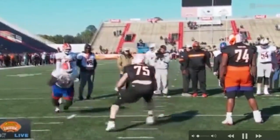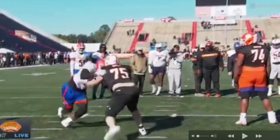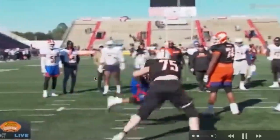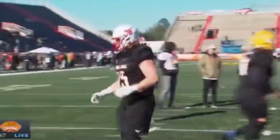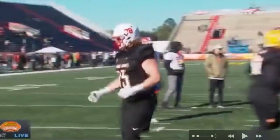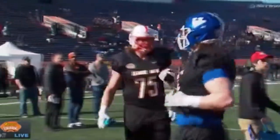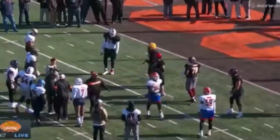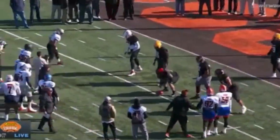What could Zuniga do differently? Don't let this dude get hands on you so easy. Zuniga recognized it — he gets hands to the outside and tries to work back inside, but it was over at that point. Number 75 did a fantastic job. His jersey says 75 but his helmet says 78 — who's helmet did you borrow? Chat box, tell me who that is — that ain't Wisconsin.